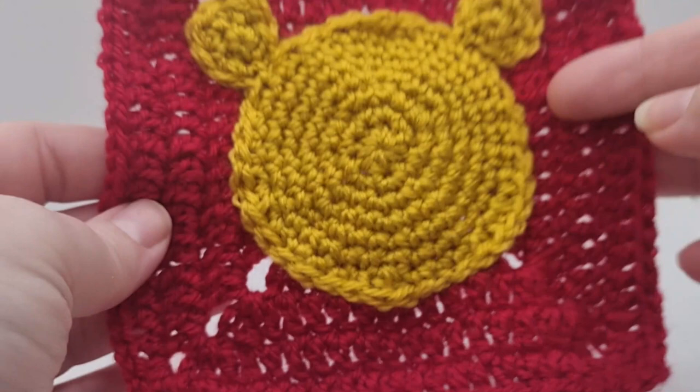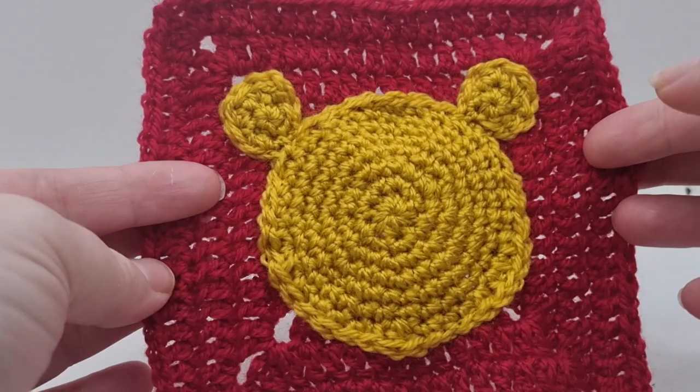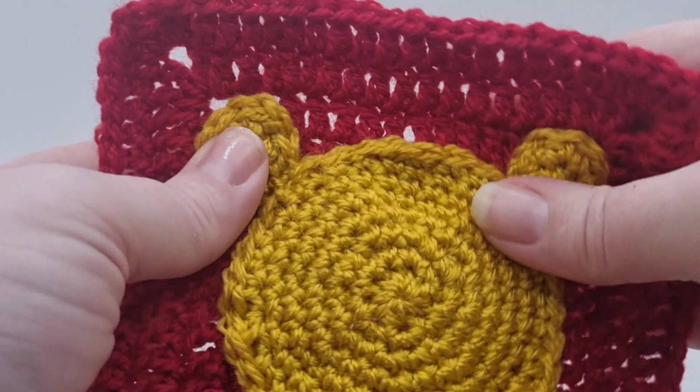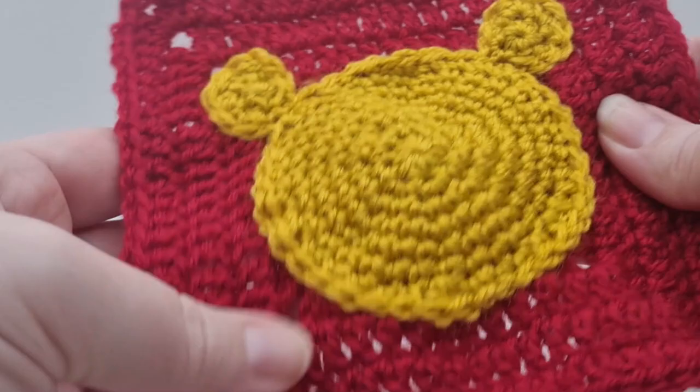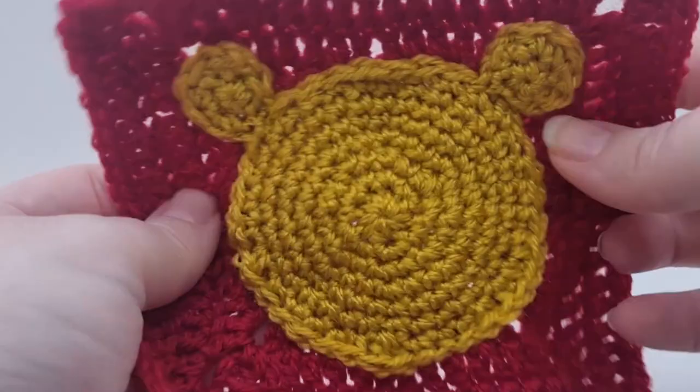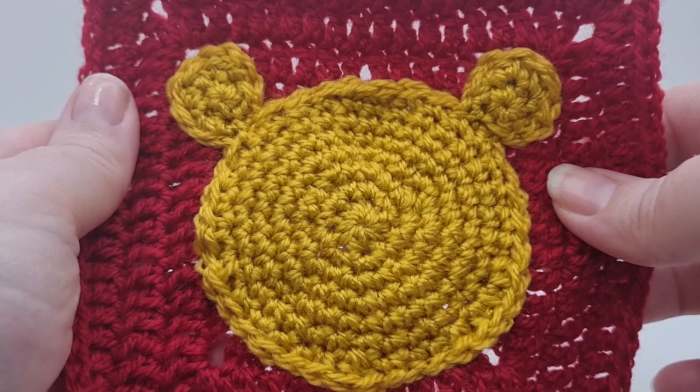I've now appliquéd my Winnie the Pooh face to my square. It looks a bit wonky at the moment - one ear looks lower on that side - but it does need to be blocked and I'm sure once it's all stretched out it'll look fine. My face is slightly rounder and I don't have as much of a point on the bottom because I didn't really like that.